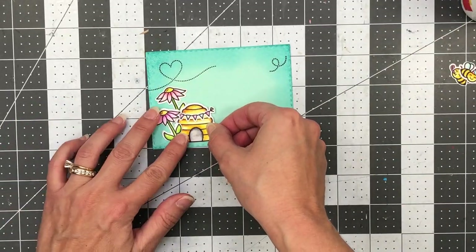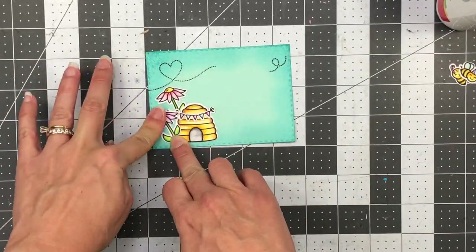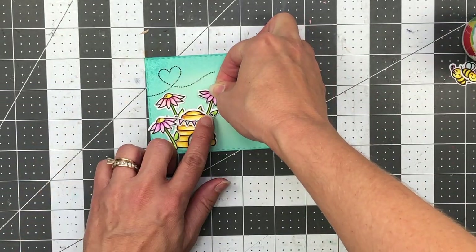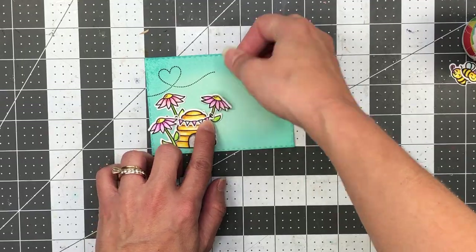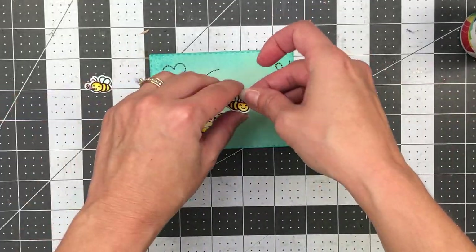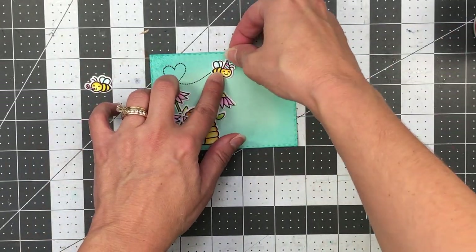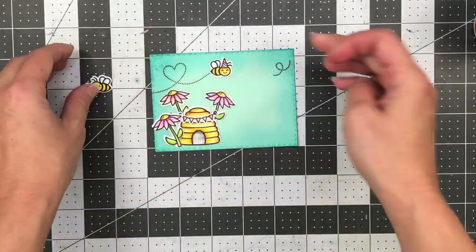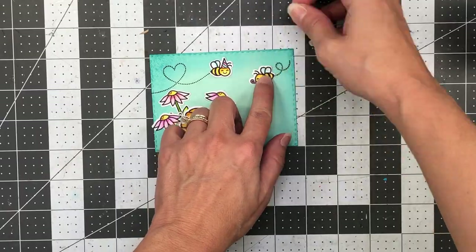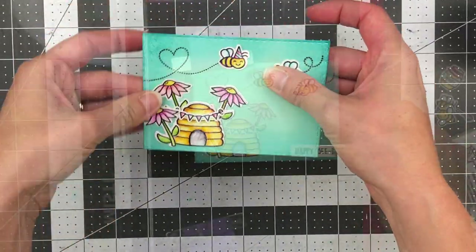I add the beehive to the card layer, then another flower layering on top on the left side, and one on the right side that's tucked behind the beehive — I probably should have added that one before the beehive, but I was able to get it tucked behind without any problems. I go ahead and add one of the bees, then the other. These are so cute — they look like they're just having a little party in the scene.